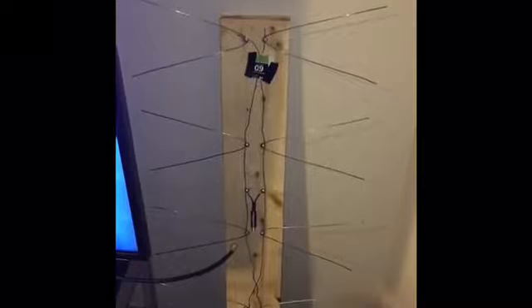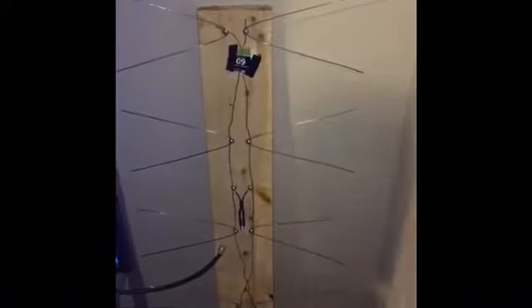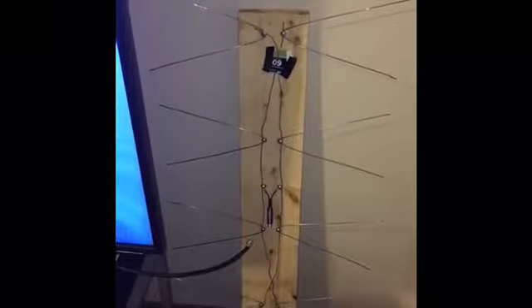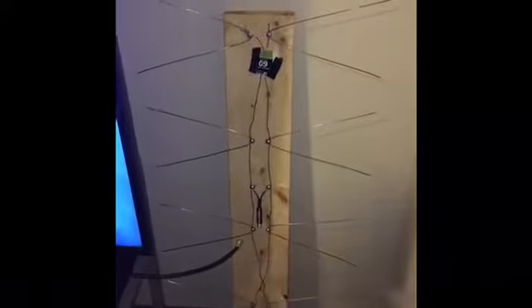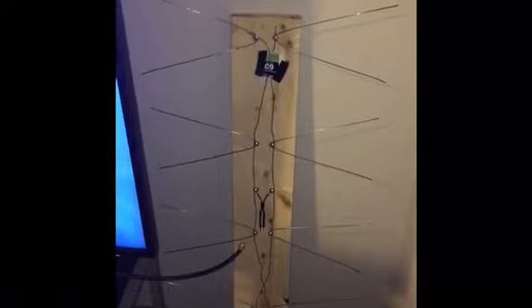Bowtie antennas are also center-fed like dipoles, which is why you have copper wires going through the center — all signals are focused on the center. That's why the bow is connected to the center of the antenna. For the copper wires in the middle, we had to make sure they didn't interfere with each other, so we placed a cardboard material between them so they didn't touch, ensuring we didn't lose proper reception.